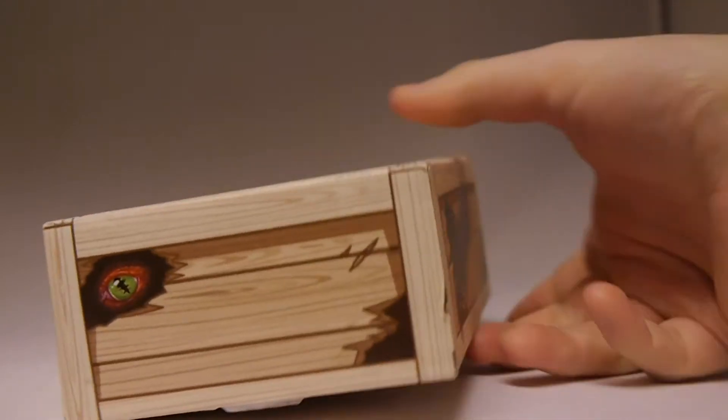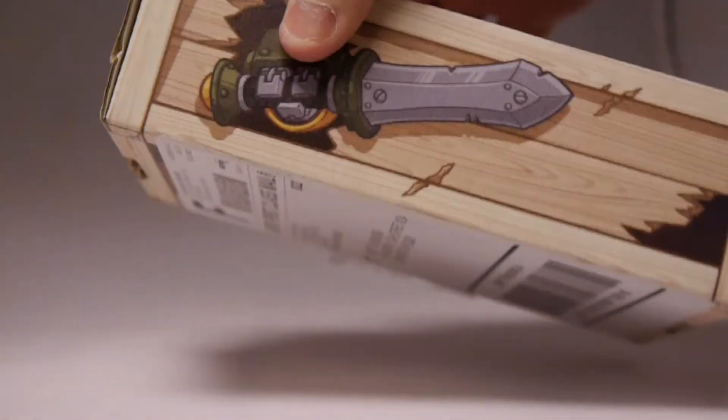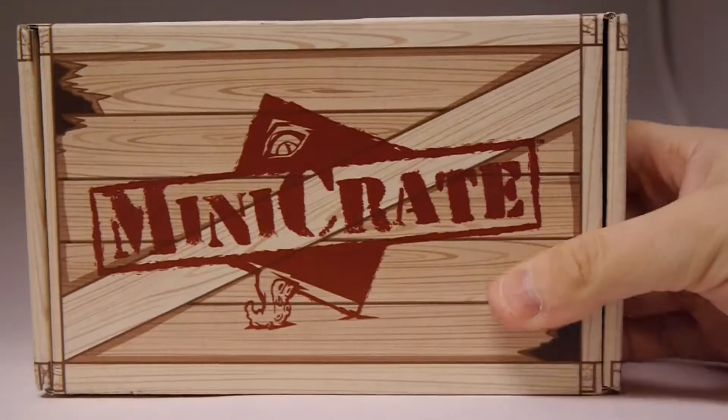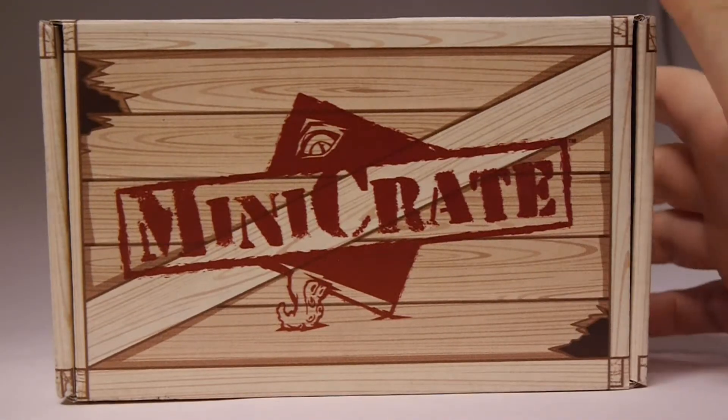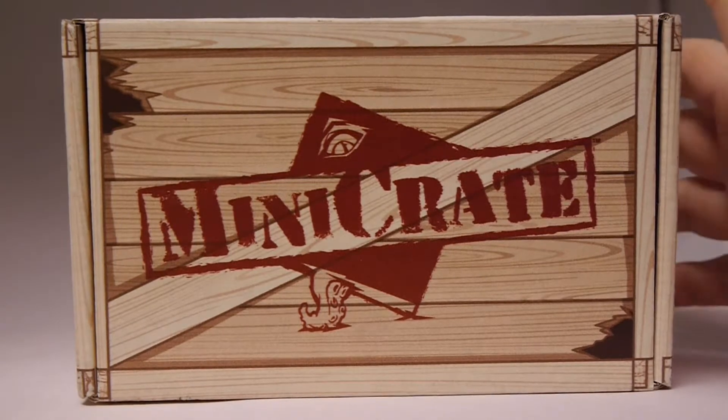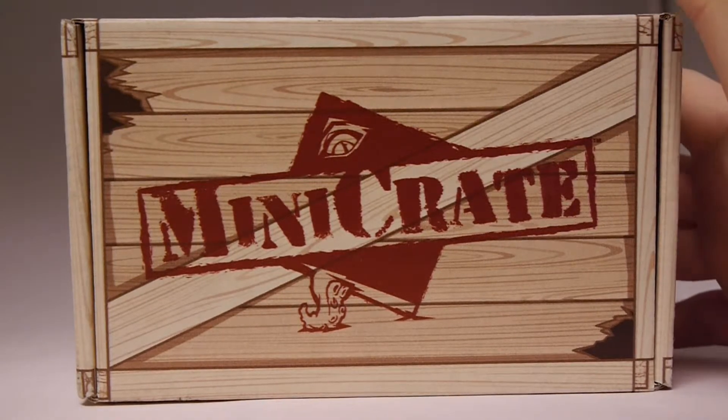I'm always impressed with the box it comes in. I think there's tons of personality, and it's probably one of my favorite boxes of anything released of this type. For those who don't know, the Mini Crate is a monthly release from Privateer Press that has a limited edition figure within each box that you can use in games of Warmachine and Hordes.